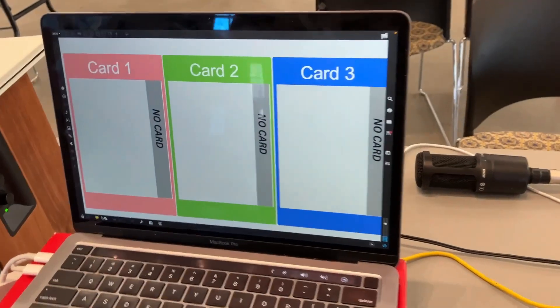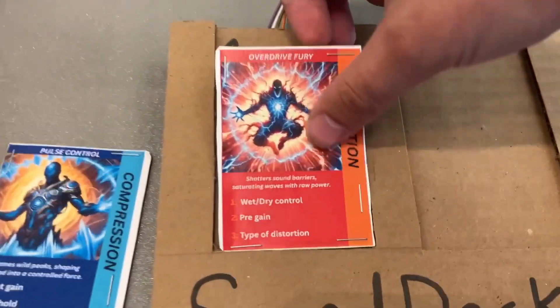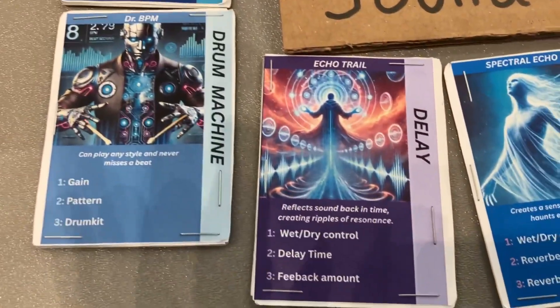Right now we have it just showing the card. So you put a card on it, and the card determines your effect. Okay, this is awesome.